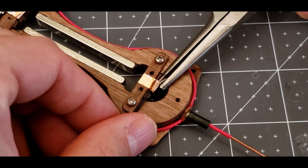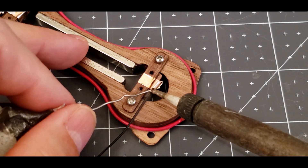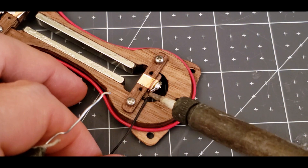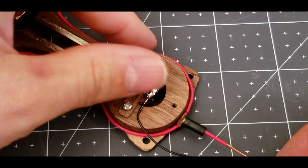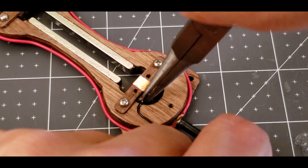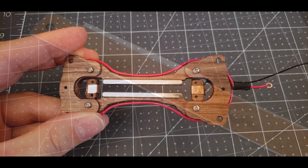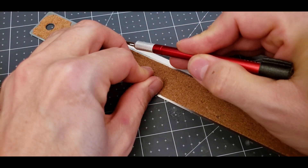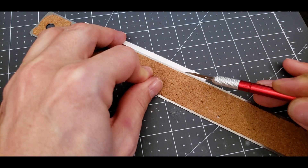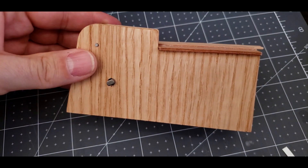Another wire is soldered to the opposite end. The ribbon is cut to exact width and corrugated with my DIY ribbon crimper.